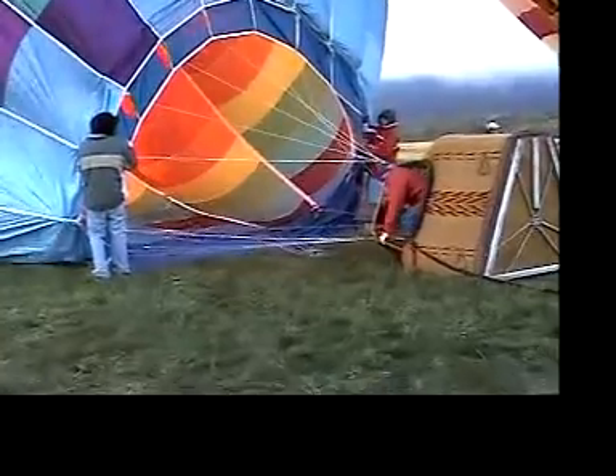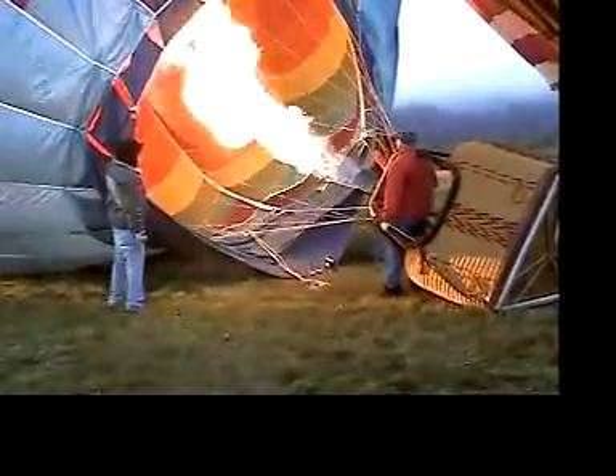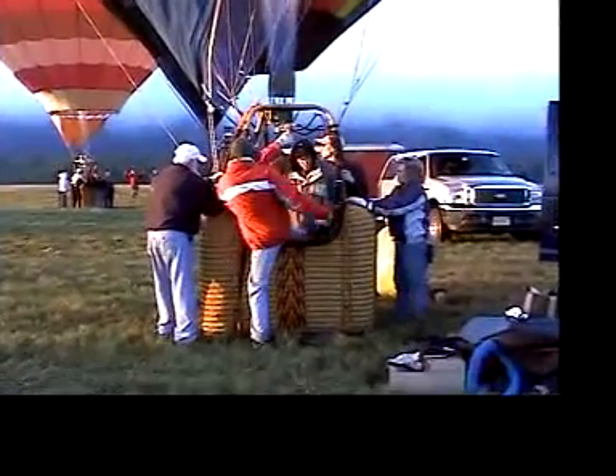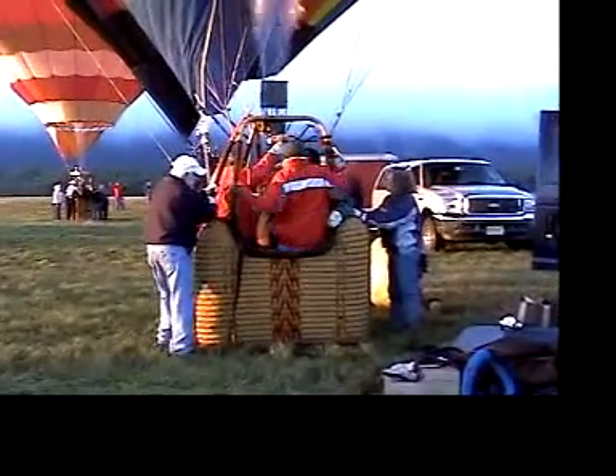Then they heat the air inside with propane burners. When the air is warmed up to 100 degrees Celsius or 212 degrees Fahrenheit — a typical operating temperature of a large hot air balloon — the air expands and some escapes out the bottom. The hot air inside the balloon now only weighs about 2 tons.